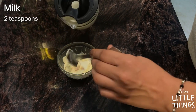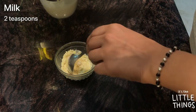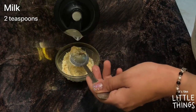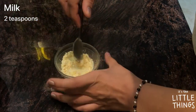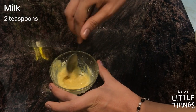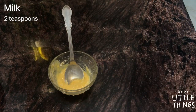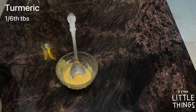Now I'm adding around two teaspoons of milk. I'll add one, mix it, and make sure it's not too thin, then add another teaspoon.